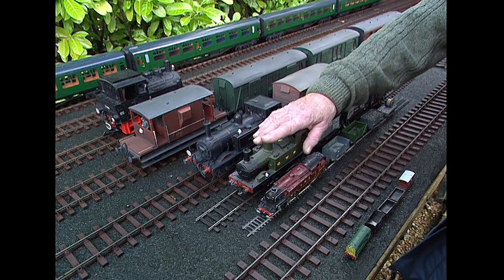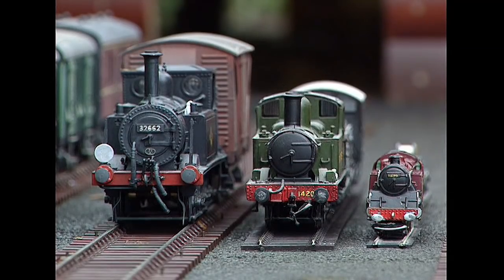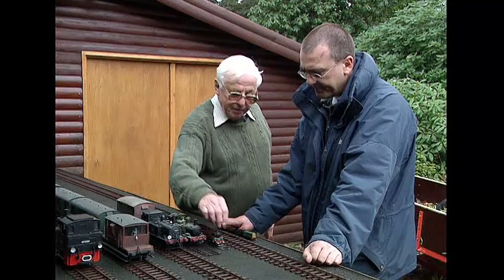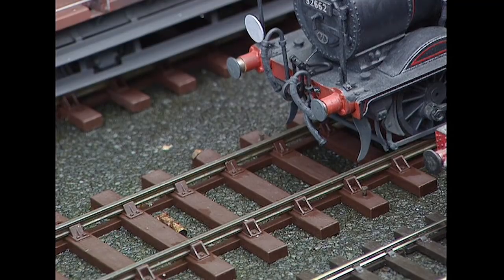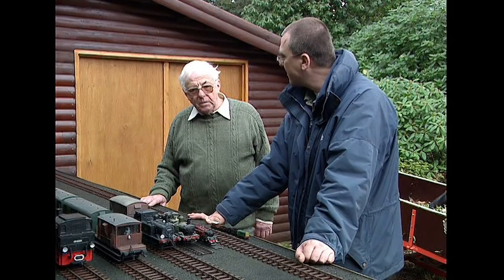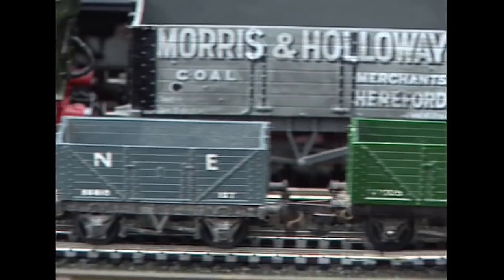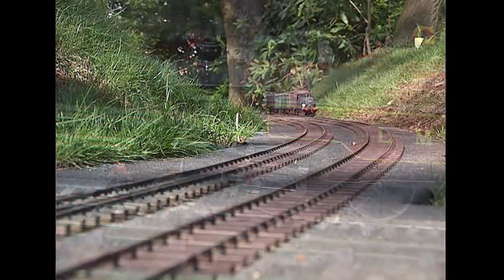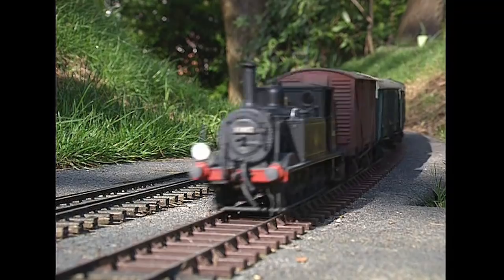Yes, O gauge is probably the smallest most practical railway to use in the garden. People have used double-O, but it needs a lot of maintenance — a bit of rubbish like that looks huge in front of the engine. If you have a very small garden and want to achieve a mainline appearance, you could go into O gauge or double-O gauge. What will govern the factors is the size of the garden and the curves you would need for each of the scales and gauges.